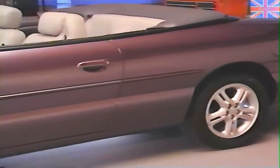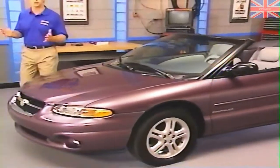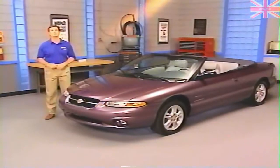With all of the other new models Chrysler has introduced in recent years, it was only a matter of time before it decided to produce a new convertible. Introducing the Sebring JX and JXI, the newest additions to the Chrysler lineup.